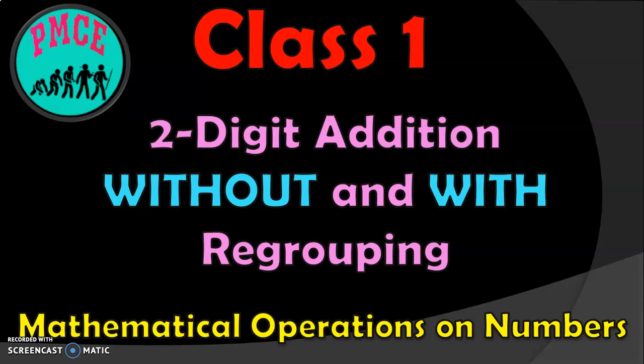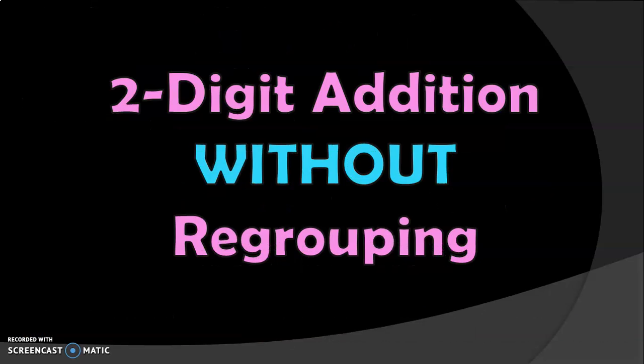Hello viewers, welcome to my channel PMCE. In this video, we are going to see two-digit numbers addition without regrouping and with regrouping. We are in class 1 now and addition is one of the mathematical operations on numbers. Let us go on to the details of this video now.